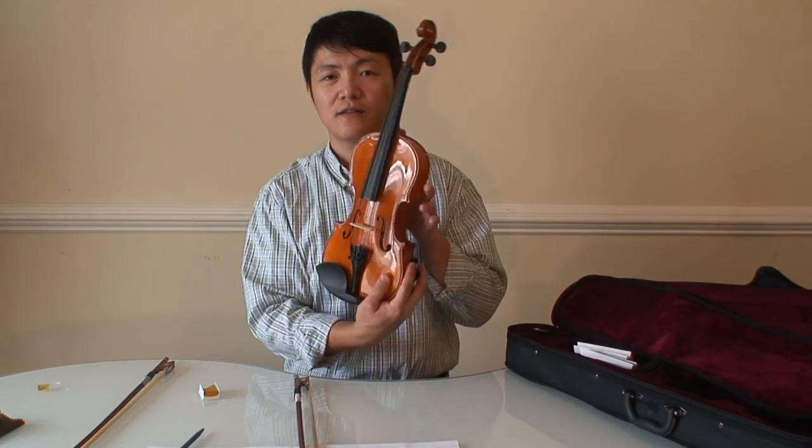Hi, this video is about a Mendini MV200 violin. I just bought it last week. I have never touched a violin before.